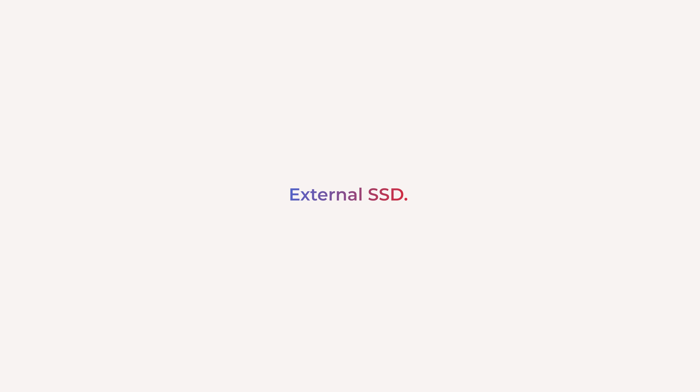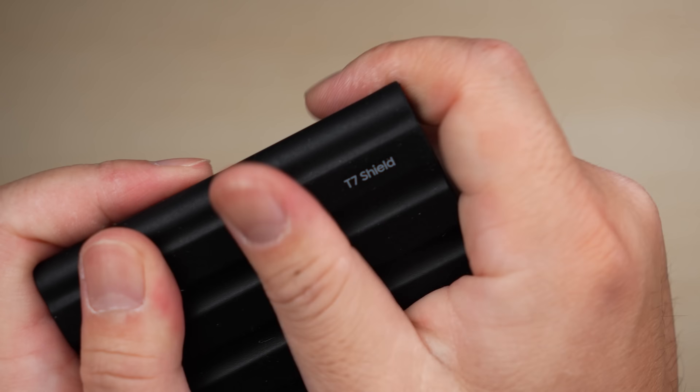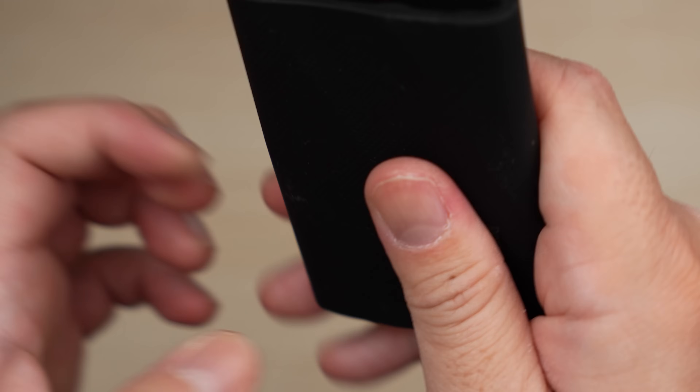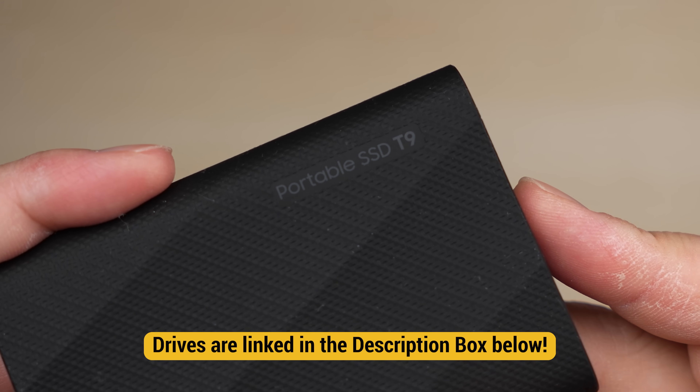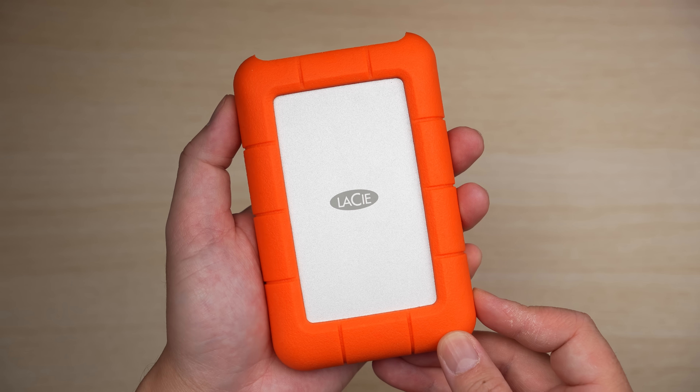External SSD. The base model Mac Mini only has 256GB of storage, so we'll only be installing important apps on the Mac itself. For all of our media files, we'll store them on an external SSD, and I highly recommend getting the Samsung T7, since we'll be editing both photos and videos. These things are fast and reliable. There is a newer Samsung T9 model which is actually faster, but if you want to save some money, the T7 is fine. I recommend at least 2TB.